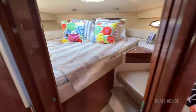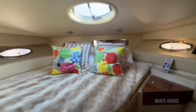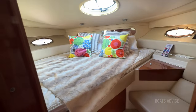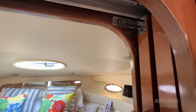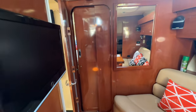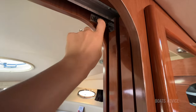You get the forward cabin, and not only do you get a nice big bed — there's a beautiful hatch to look out of, and also a nice seating right there. So you can just really cozy up in there and lock yourself up for privacy. You just lock yourself up, get a bit of privacy. Not just on the front cabin but on the back cabin — it's a beautiful feature.